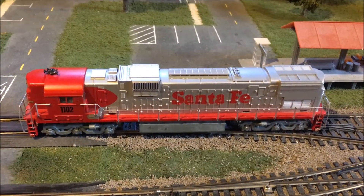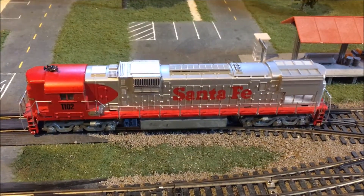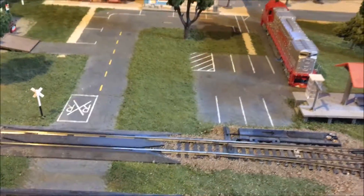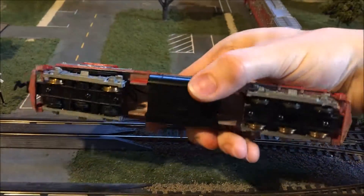With this Tyco repowered, there's only one thing that I could do with that Power Torque motor, and that is to put it into another Tyco diesel for dual motor performance.